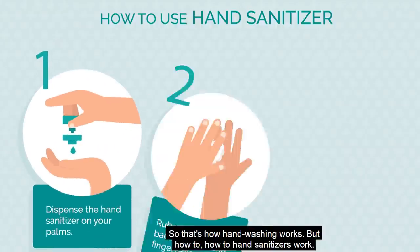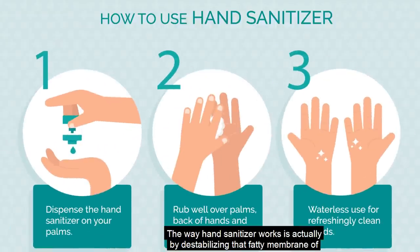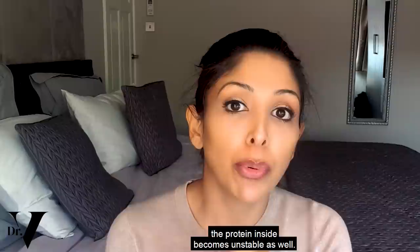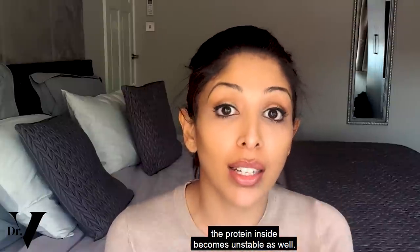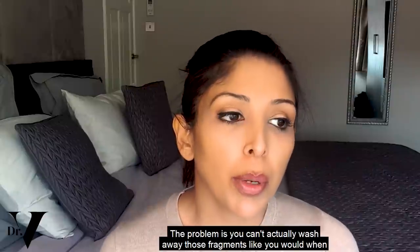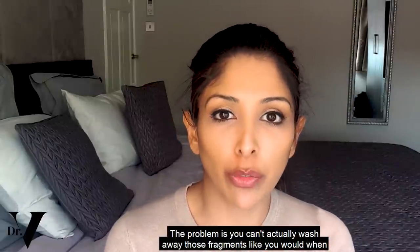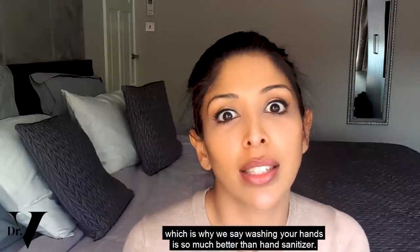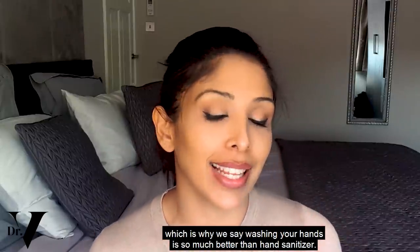But how do hand sanitizers work? Hand sanitizers work by destabilizing that fatty membrane of the virus, so the protein inside becomes unstable as well and can't lead to infection. The problem is you can't actually wash away those fragments like you would when washing your hands, which is why we say washing your hands is so much better than hand sanitizer.